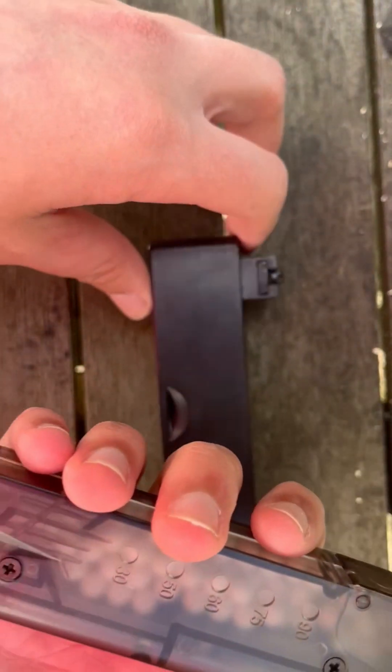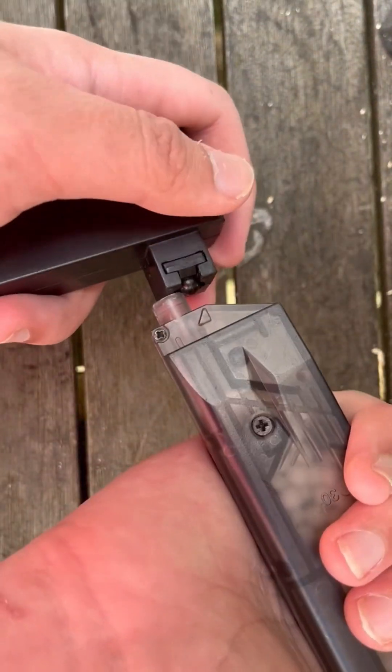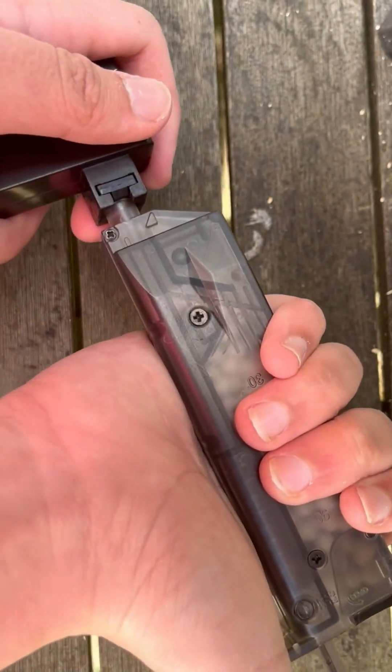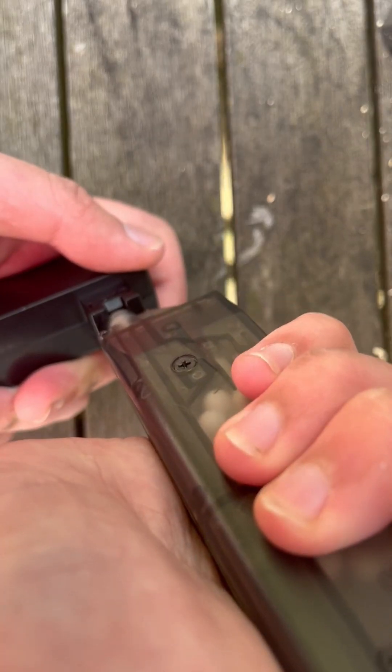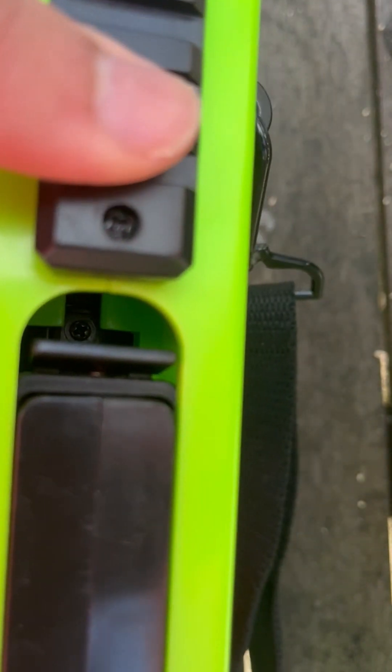This is a bolt action rifle, and to load it, it is a lot more annoying. We open this and it gives you this, and we put it into the mag — it's speedily. I'm not going to put too many rounds here. And that locks it in place. We should slot it in like so. Hear that click? That's safe.